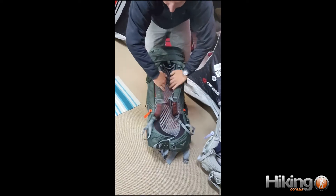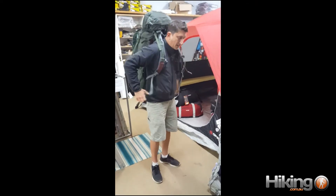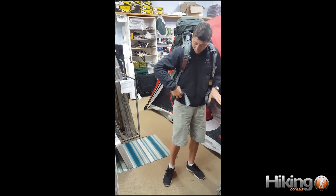Putting this pack on is just beautiful. Obviously we don't have anything in it — we do have a fill in it. If I was to put load in this, it really grips, really is coming around. Don't even need to do it up, it fits that well.